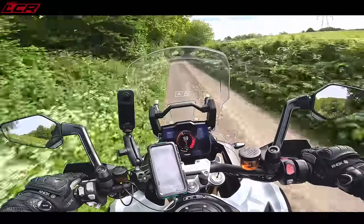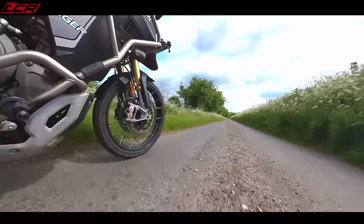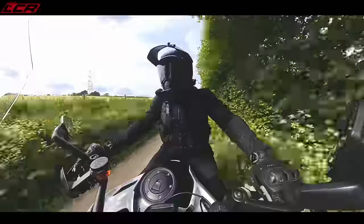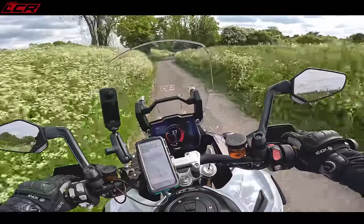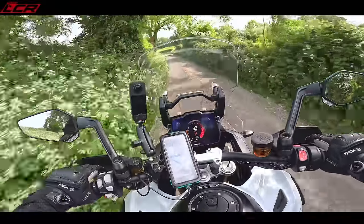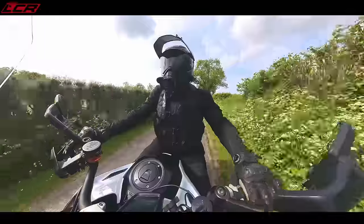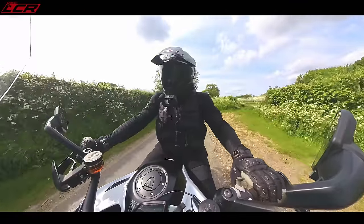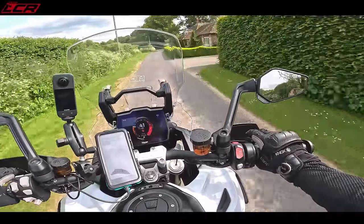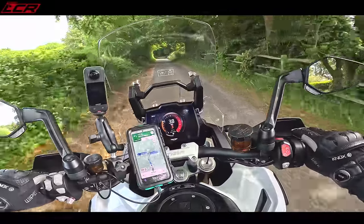This is the sort of terrain this bike is designed for — gravel, stones, potholes. That's why that 21-inch front wheel works. But this bike isn't just about doing these sorts of lanes and going off-road. I've been riding this bike for the last probably week and a half, and the thing which stands out about this machine, firstly, is the comfort. It is so comfortable — really well-padded seat, just really easy to ride. Quick shifter blipper, it's like butter. Just super smooth, super easy to live with. Apart from the size — it's a big bike — so bear that in mind.